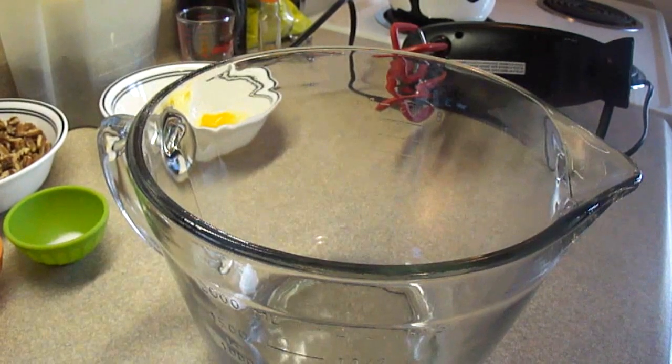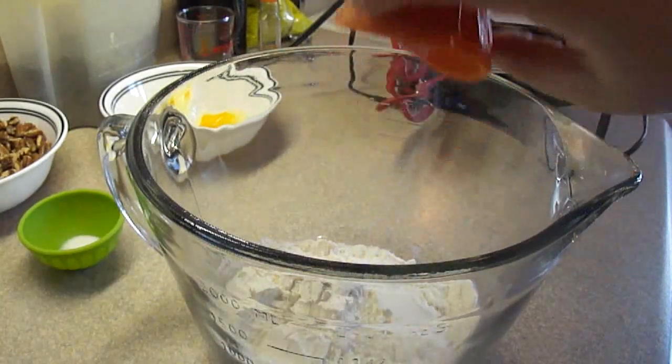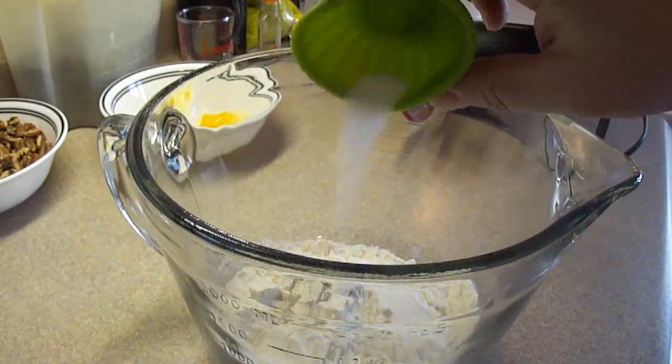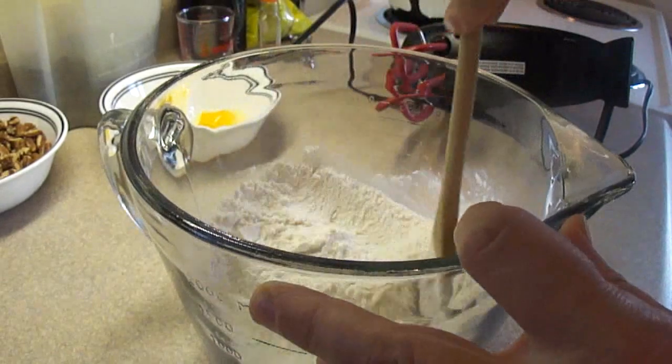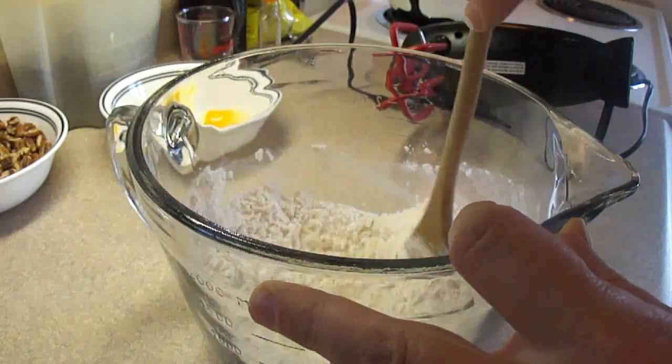To start off, in a mixing bowl add 1½ cups of all-purpose flour, ¼ teaspoon of baking soda, and ¼ teaspoon of salt. Simply mix those together and set this mixture aside.